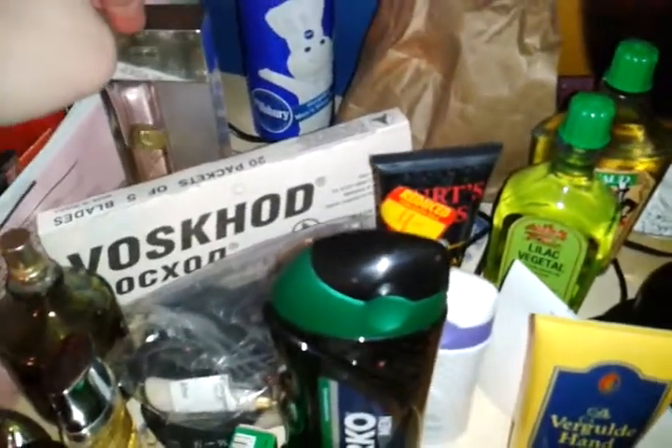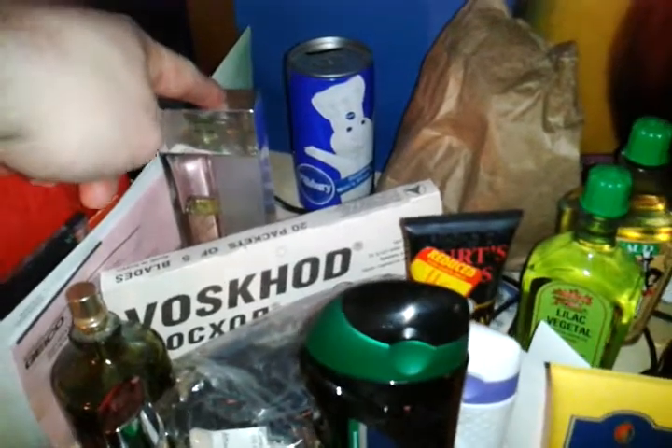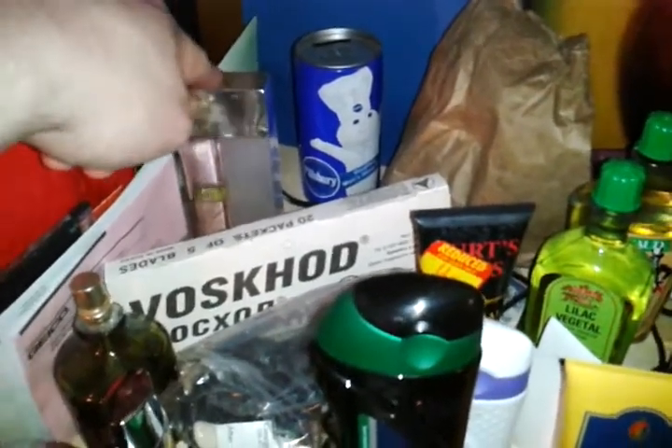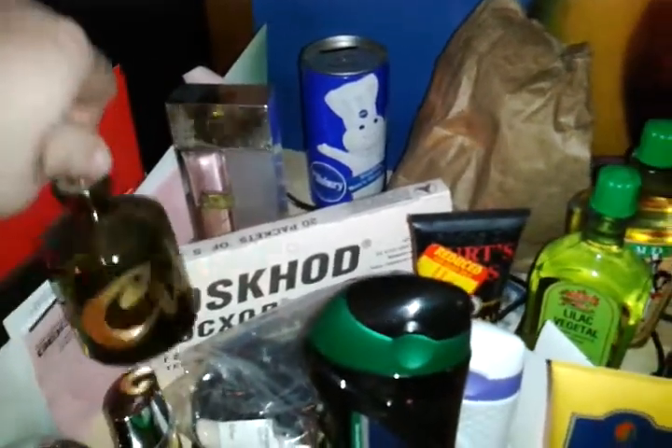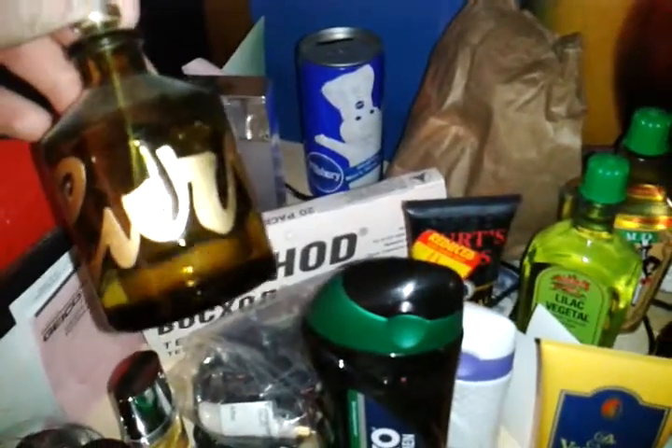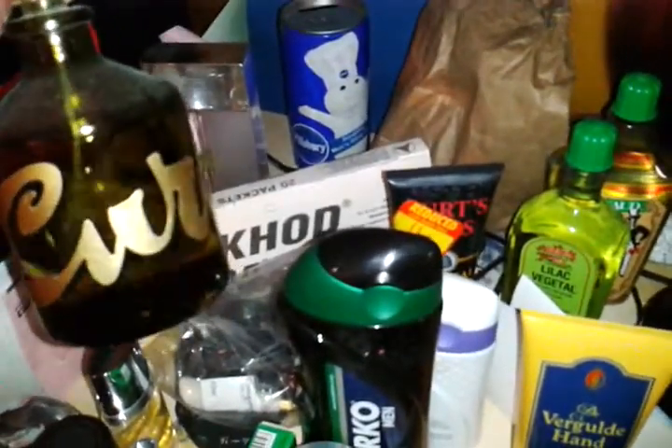I do have some actual colognes. Tommy Hilfiger Freedom, one of my favorites because apparently I can't grow up from high school. I don't even think they make it — I think I bought this after they stopped making it; I found it on eBay. This is from high school — Curve Cologne. This was my senior year and I still have a bottle of it because I really don't wear cologne too often.